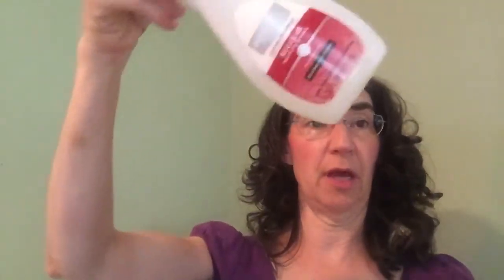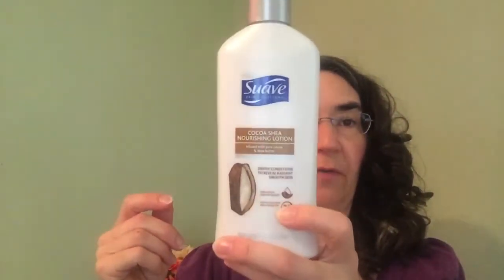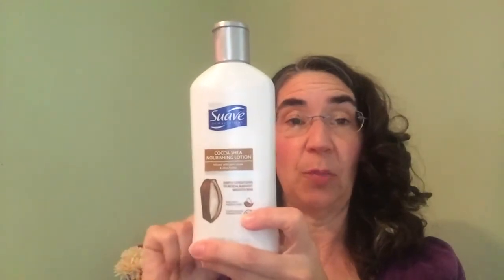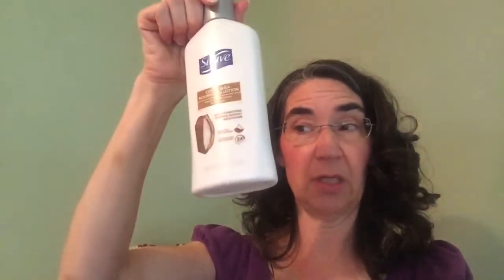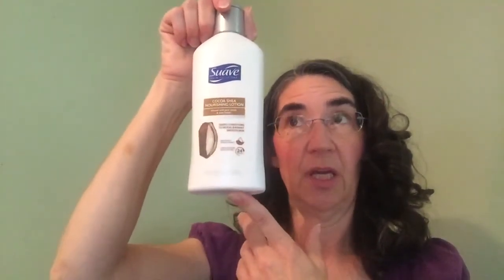I've got some nail polish remover — I hardly ever paint my nails. There's a lens cleaner — I think I'm going to give that away, I never use that. This is Suave Coconut Lotion — I got this for 50 cents at Dollar General with a dollar fifty digital coupon. I like it, it's 10 ounces. I've got band-aids in here — I'm going to keep those. Spencer's got so many band-aids in his bathroom it looks like he has a collection going on.